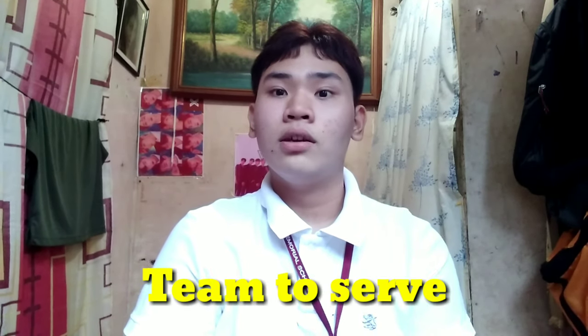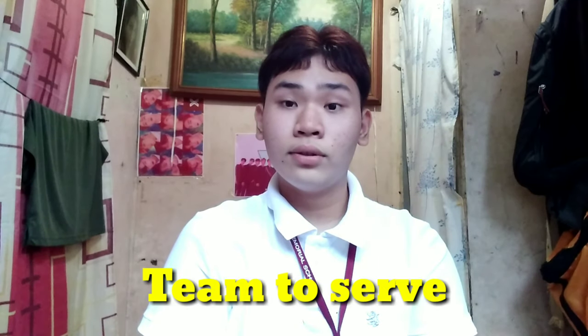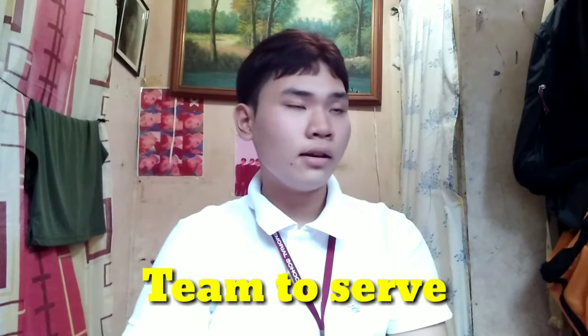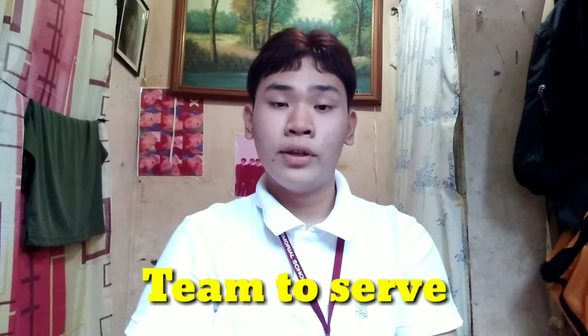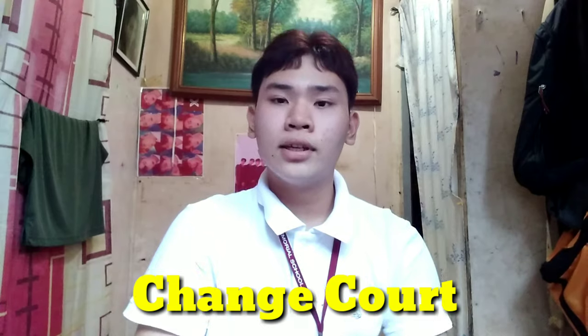The next hand signal is called team to serve. You just point your arm and hand to the team that is going to serve, like this. And if the team on the other side is going to serve, you just point to them.